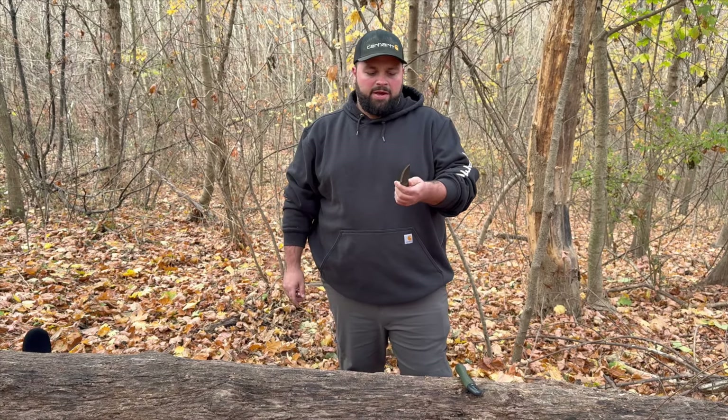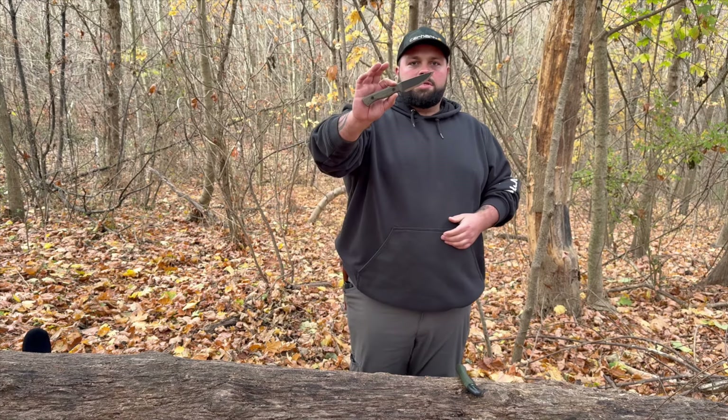We're going to do some very light batoning, a little bit of tip testing, some carving, and I want to show you guys how this hits a ferro rod. Let's check it out.